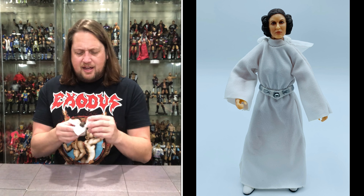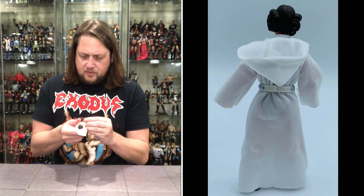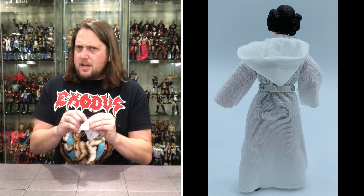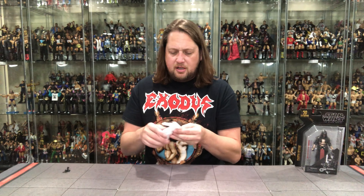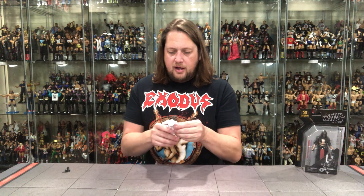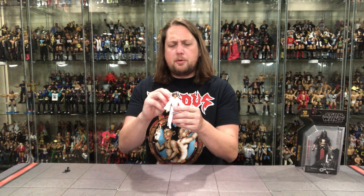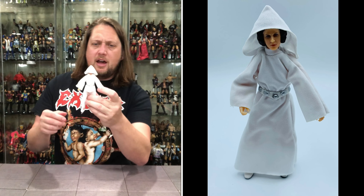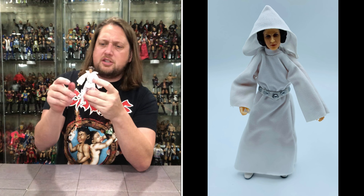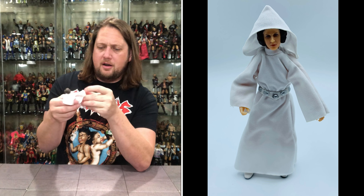Getting down to Princess Leia herself — she's got a loose arm. It's attached, just a little looser than I'd prefer in my figures. This isn't a huge posability-type figure. But she has her patented white robe with the hood that comes up and covers her if you want. It really looks like she's getting out of the shower in her bathrobe.